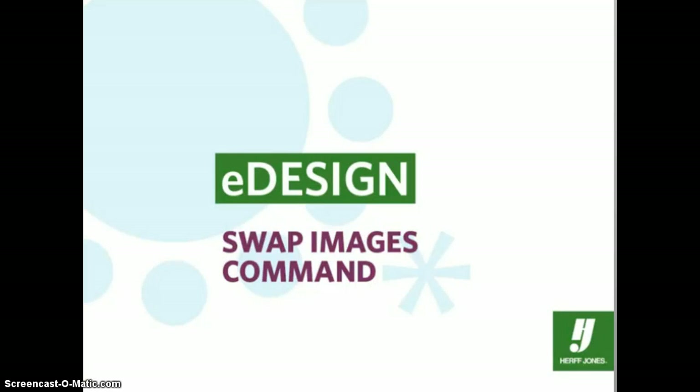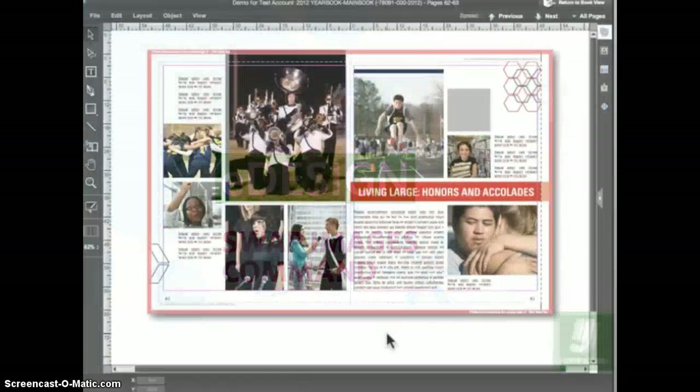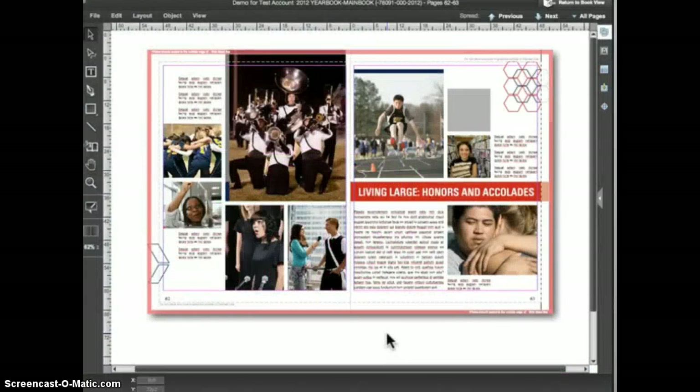One of the best time savers inside of eDesign is the swap images command. On this spread I have a group of photos but I'm not sure which image will work best in which frame. Rather than manually placing and replacing images in different frames to test them out, I'll use the swap images command. Before you can use it, you have to select more than one image or image frame on the page. I'll hold down the Shift key and click on two image frames with the selection tool so that both frames are selected, then go to the Object menu and choose Swap Images.